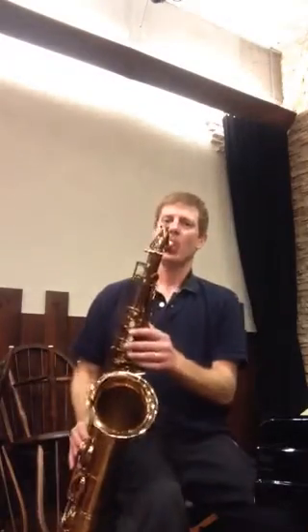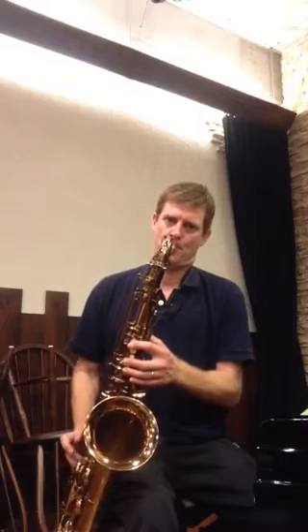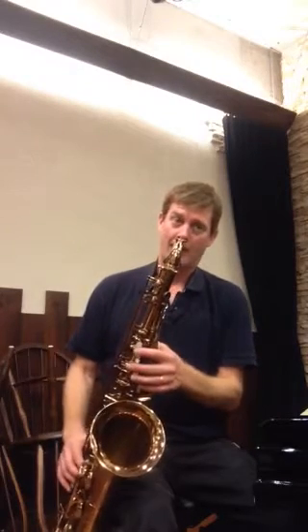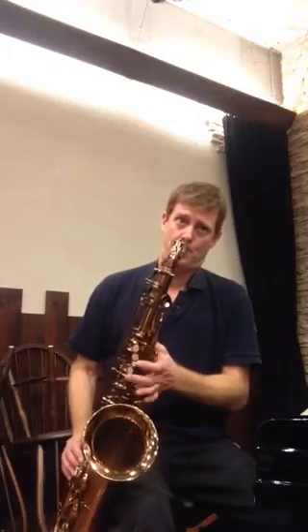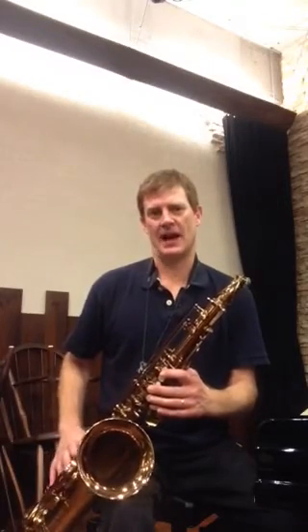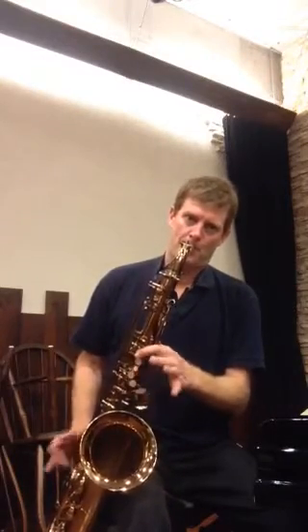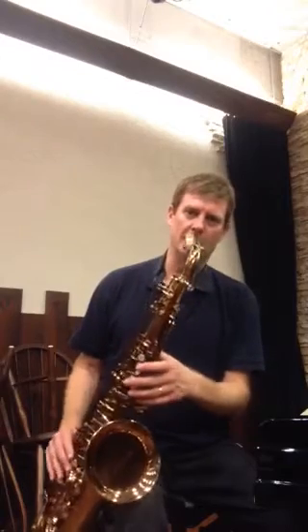I don't know why anyone would care about having that key. The fake fingering that I have used my whole life is louder, but if you had to play a fast passage, why would you object to it? I mean, silly.